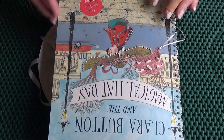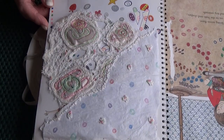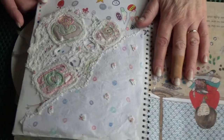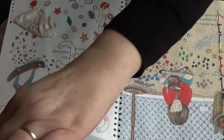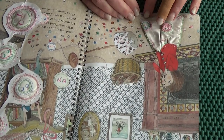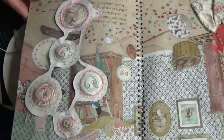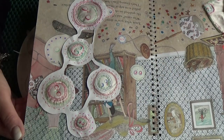This one was a class I did — 'Stitching a Story' — so you pick a storybook and work into the pages in relation to the story. This is just picking up colours and shapes from the page and that lifts up. I've also painted on the page as well, and then here she's got a dress, a skirt, and a jacket — so I've made a little skirt that I've put on the page overlapping her actual skirt.